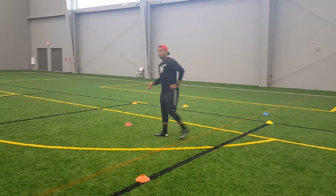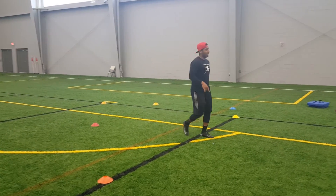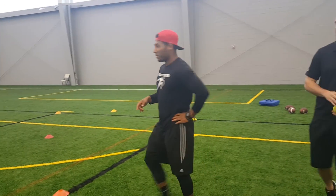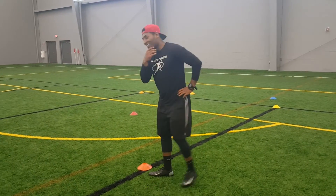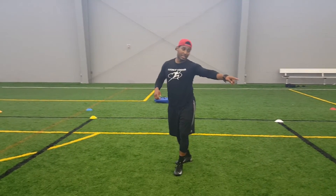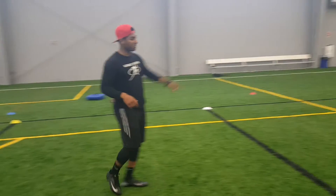Any questions on those two? Let's see your second gear. My second gear? I'm a little winded right now — I've been doing this about three times. But I can do it, because I've got to demonstrate this one, so I've got to save my energy for this one.